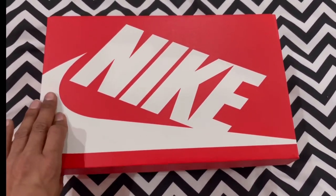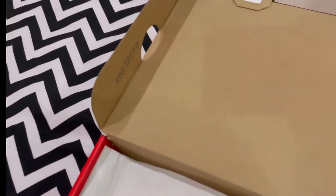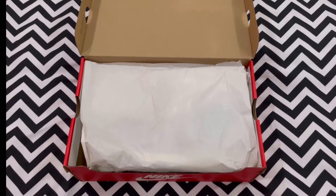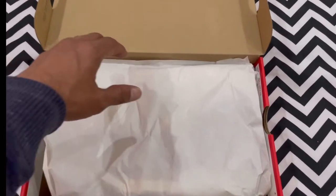Starting off with the box, everything checks out as normal — your codes, your box size, everything's all intact as it's supposed to be. So here is your first look at the Nike Dunk Low, dubbed as 'Copy Paste'.